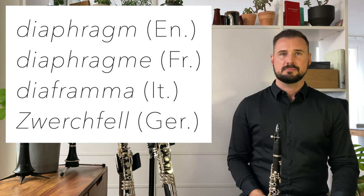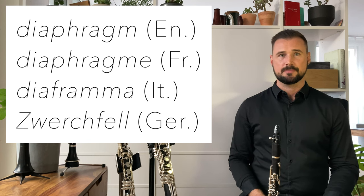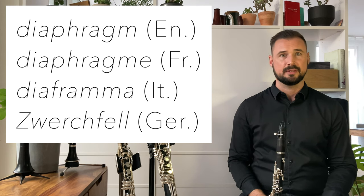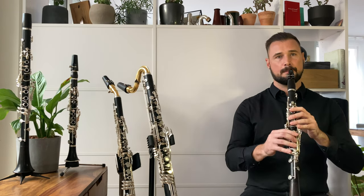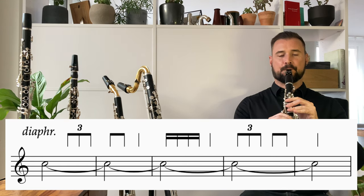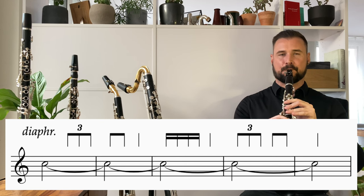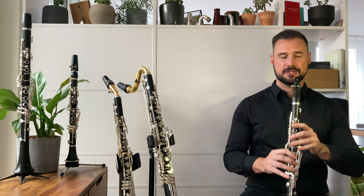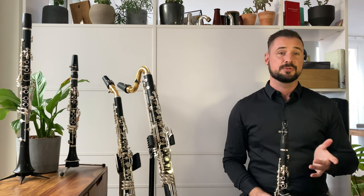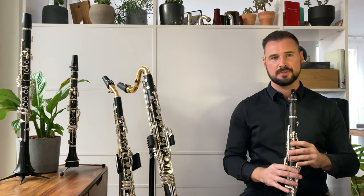The indication used in the score has in my experience been the word diaphragm in various languages, and then sometimes a qualifying term indicating the character of the vibrato, like pulsation or swell. Here's a simple rhythm using the diaphragm on one note, then acceleration and deceleration, and of course you can even do two different rhythms — one for the fingers and one for the diaphragm.